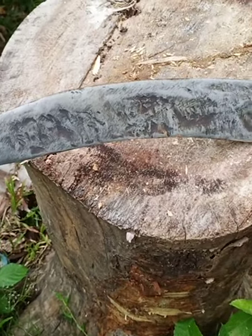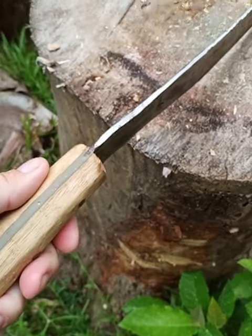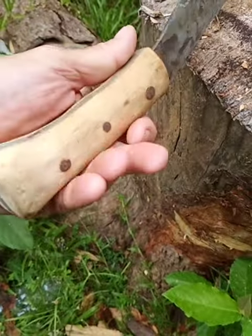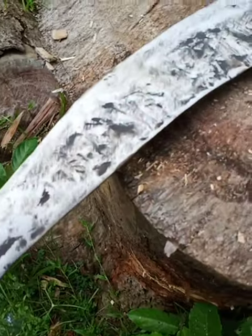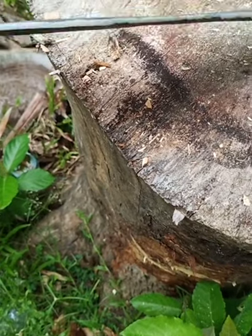Weighs maybe one and three quarter pounds. It's just under a quarter inch thick. Custom handle on it. You can see it's all covered with tool marks — it's not fancy. This was made in a local blacksmith shop.